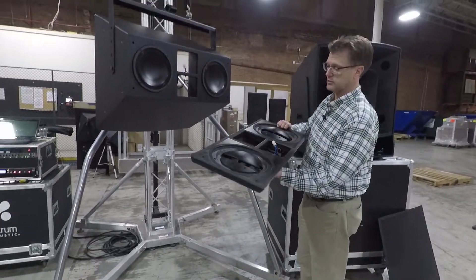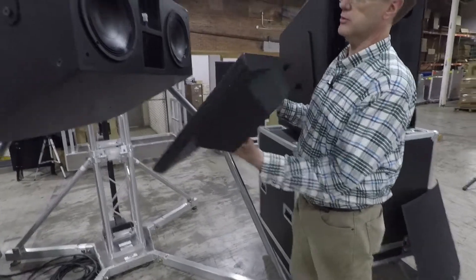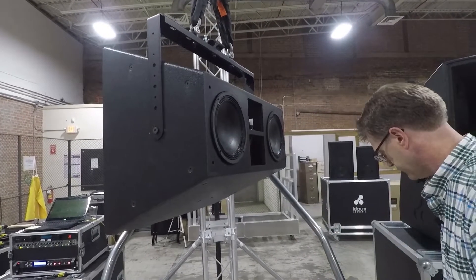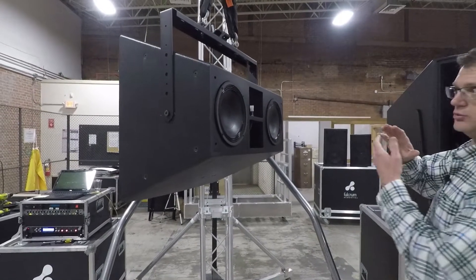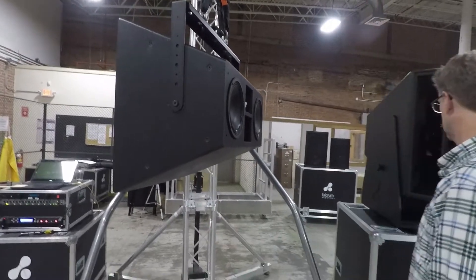The compression head technology — something I didn't touch on — basically folds the energy around to make the cabinet not so deep. If these woofers were on the end of a horn, that cabinet would want to be much deeper. So it makes the cabinet not have to be as deep while still maintaining pattern control.